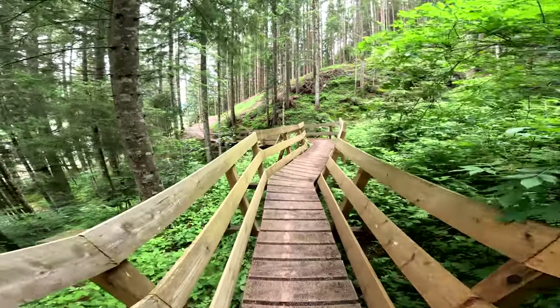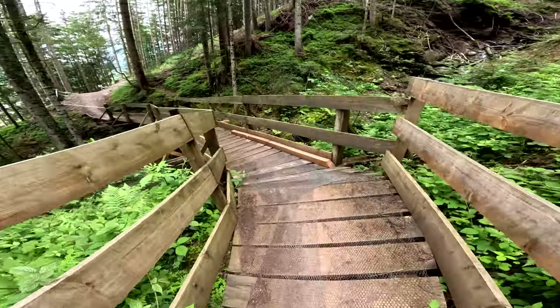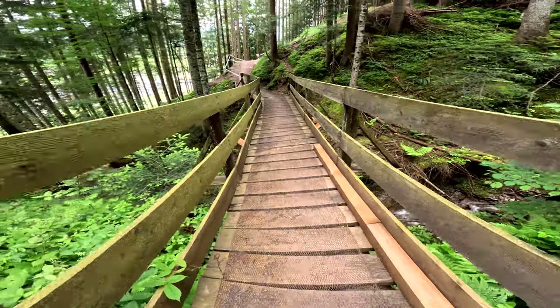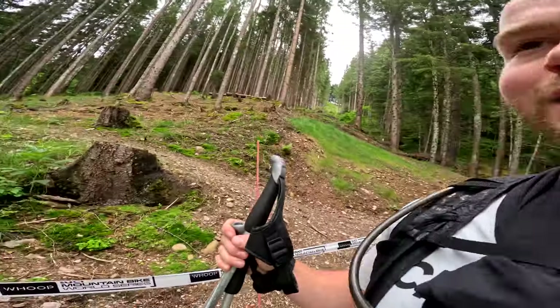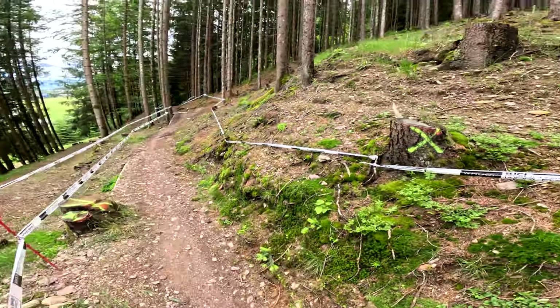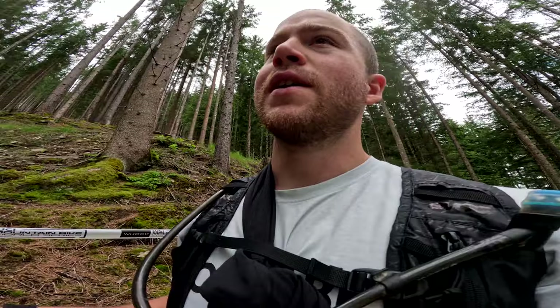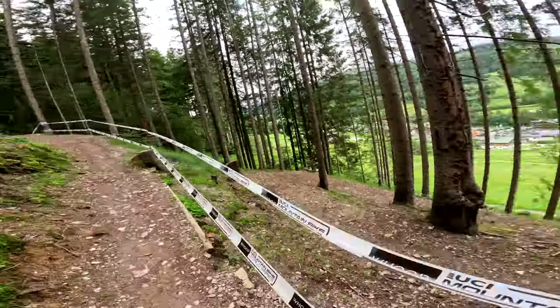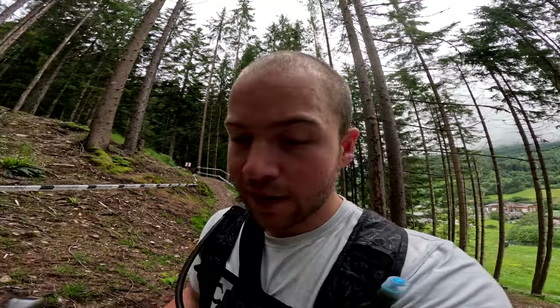Gotta love a North Shore section in a race, especially if it's going to rain. Hopefully this stuff will be grippy enough for us to race on — would be a shame to crash there on the last stage. I'm pretty sure the XC used to race up here because the downhill track is just there. I remember watching it a couple years ago when it was super wet at World Champs. That's probably why we can race it now that the XC race isn't here this year. Pretty cool final stage — especially if it rains, it's gonna be sketchy.